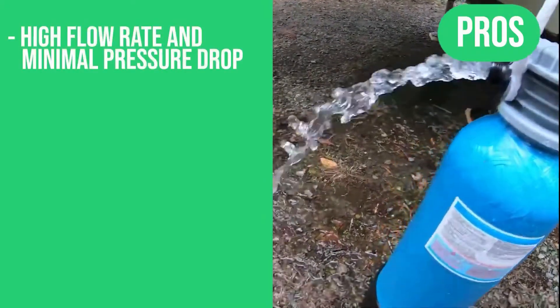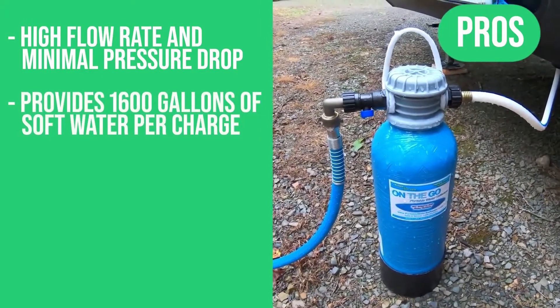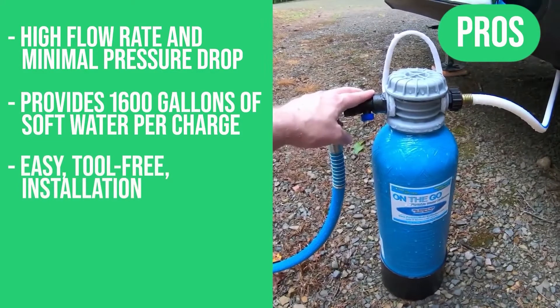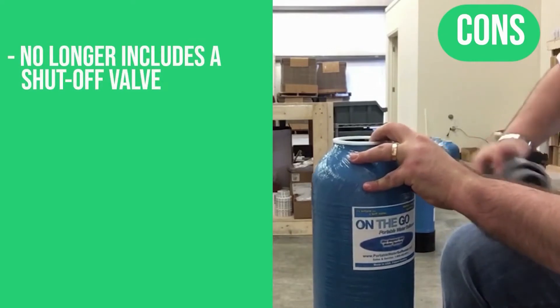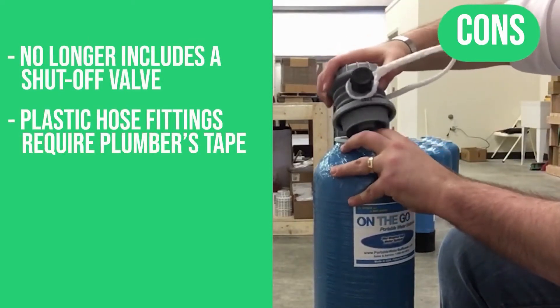Pros: high flow rate and minimal pressure drop, provides 1,600 gallons of soft water per charge, easy tool-free installation, great results for hot tubs and car washing. Cons: no longer includes a shut-off valve, and plastic hose fittings require plumber's tape.